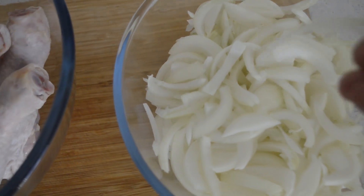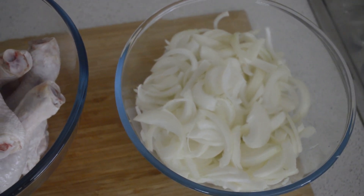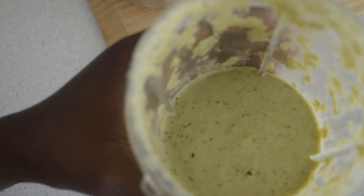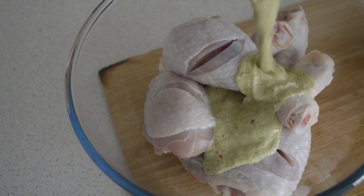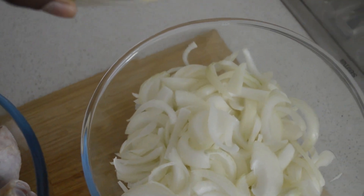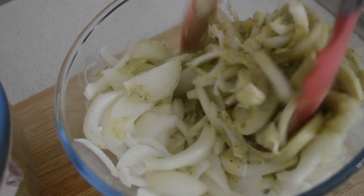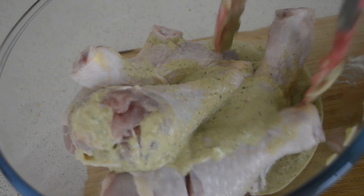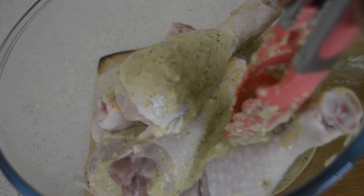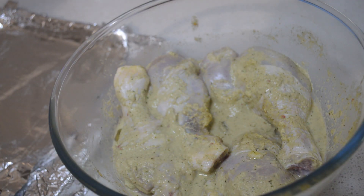Now I've already finished slicing — see the onions, how I sliced them. I'm going to put the marinade on the chicken now, and then pour everything over the onions. I mix the onions so everything is combined together, and I mix the chicken in. Let it marinate for one hour — if you have time you can do it overnight, but I'm doing it for one hour.